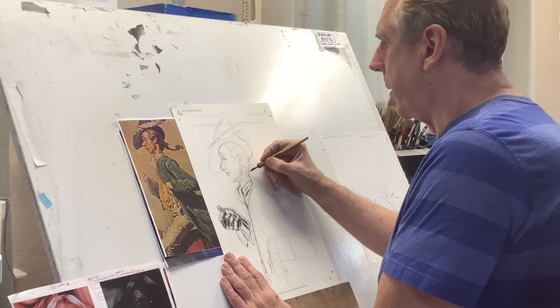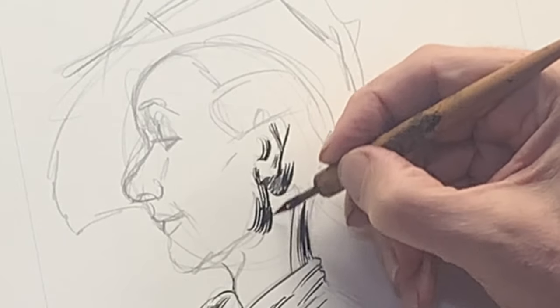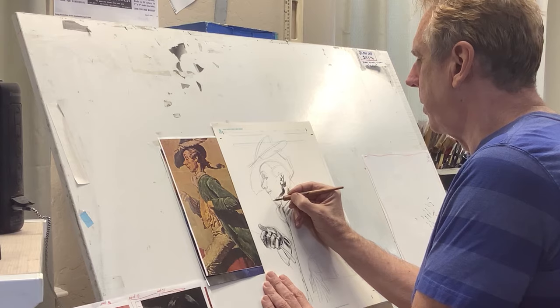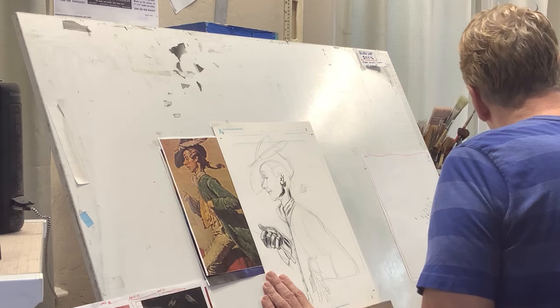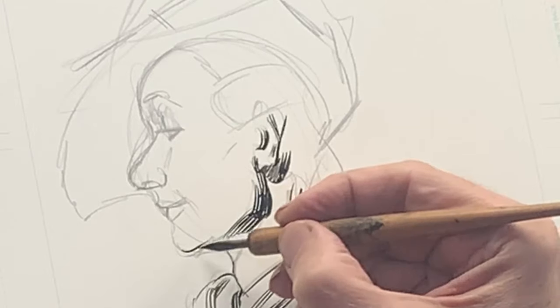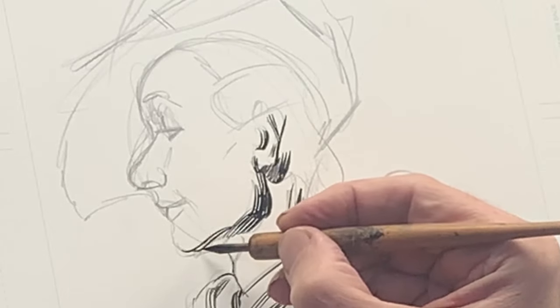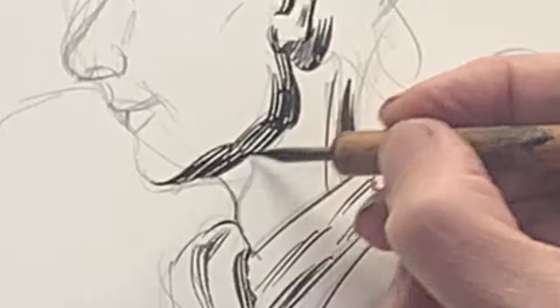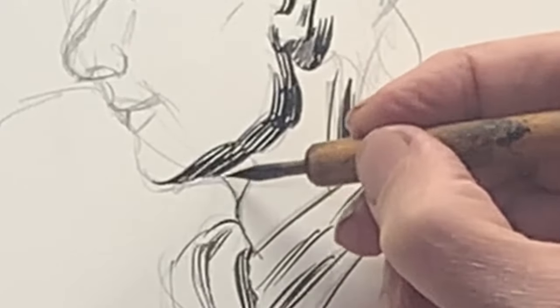Now we're going to move up to the head area. This style became prominent in the 1900s up to the 1930s, because it was the easiest way to reproduce stuff in a newspaper on the cheap newsprint they used back then. So that was the style that was called upon. If you could use it, you got hired to do artwork — you could make a living.